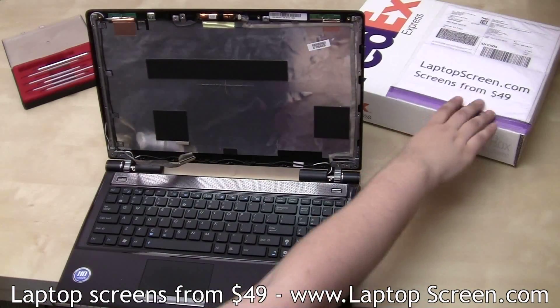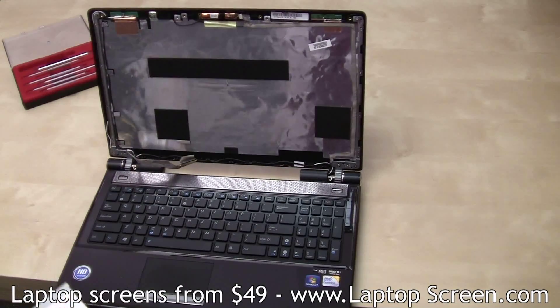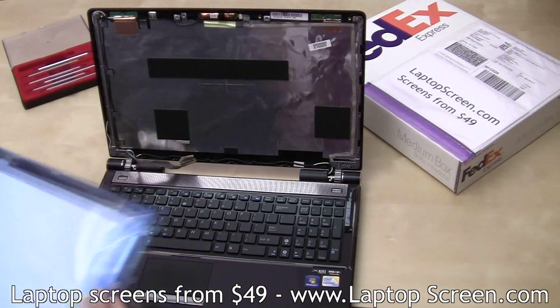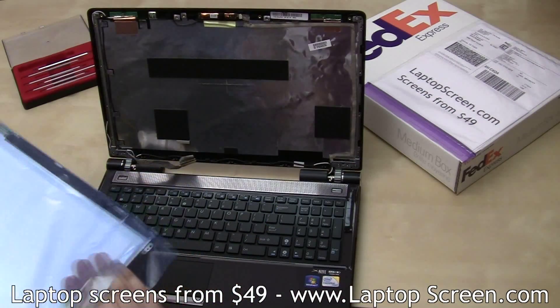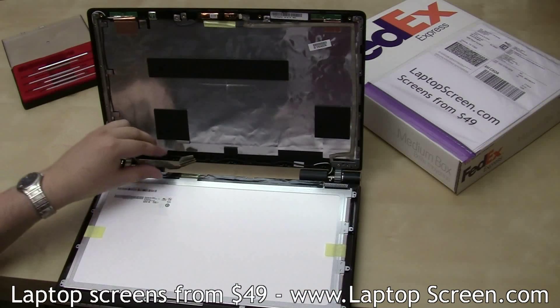Discard the old panel. Place a cloth or paper towel on the keyboard if the replacement screen does not have any protective film on it. Carefully put the new panel on the keyboard and reconnect the video cable.